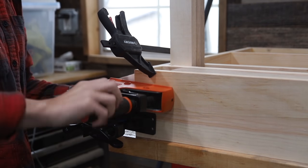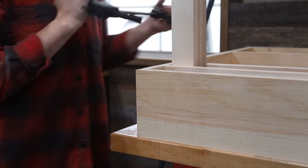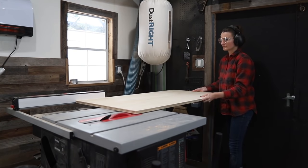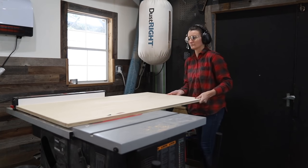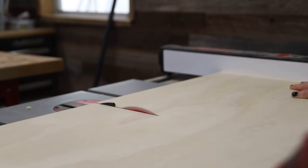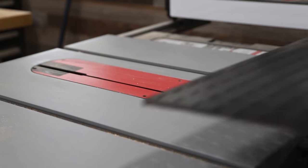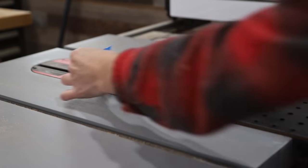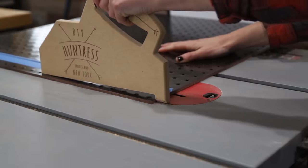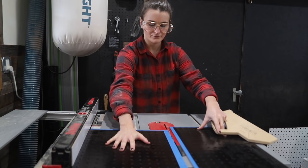With the frame assembly done I removed the clamps and began cutting all the plywood pieces for the build — a front panel and two support pieces for the back, since I wanted to hang this desk into the studs the same way I hung the Murphy bed. I also cut down the pegboard from Walmart's DIY and Done section, and a little trick: if you use painter's tape when cutting pegboard it will reduce chipping significantly.